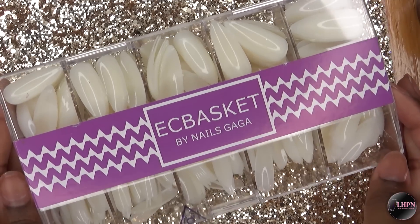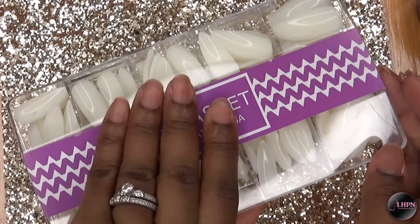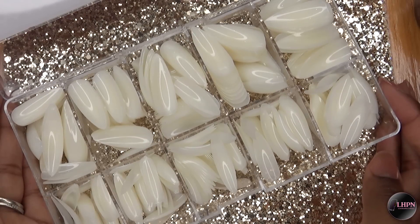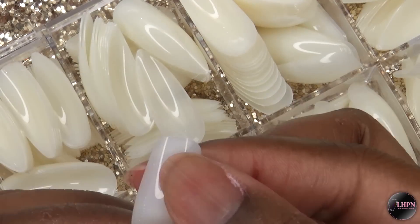I'm using these EC Basket long stiletto false nails. This is a 500-piece set with 10 different sizes. They're made of good high-quality materials so they're not going to be flimsy and bend, and I love that they are pre-shaped into a stiletto shape.